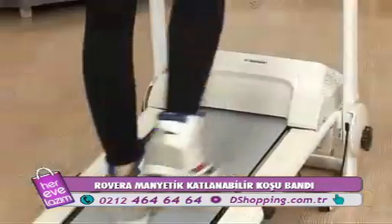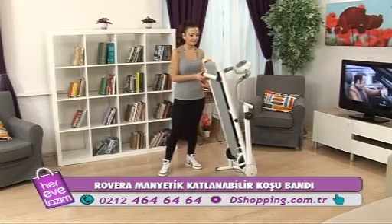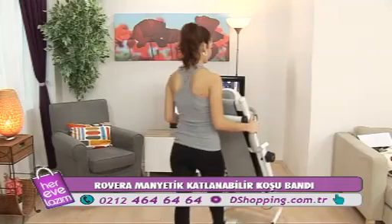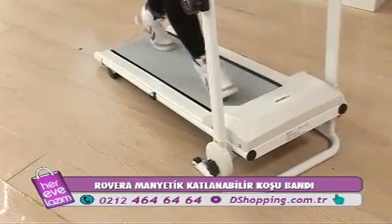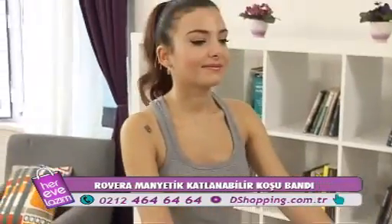Rovera manyetik katlanabilir koşu bandı, katlanabilir olma özelliği ve ergonomik boyutu sayesinde yer kaplamaz. Ön bölümde bulunan tekerlekler size kolaylık sağlar. Fit ve formda bir vücuda kavuşmak istiyorsanız Rovera manyetik katlanabilir koşu bandı tam size göre.